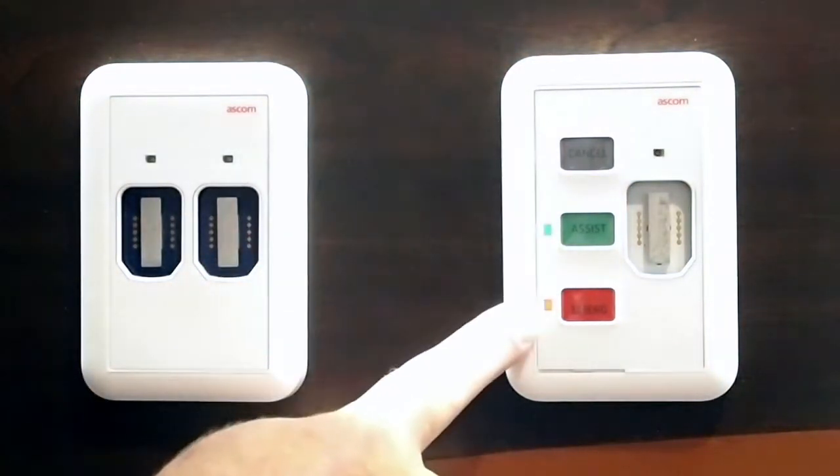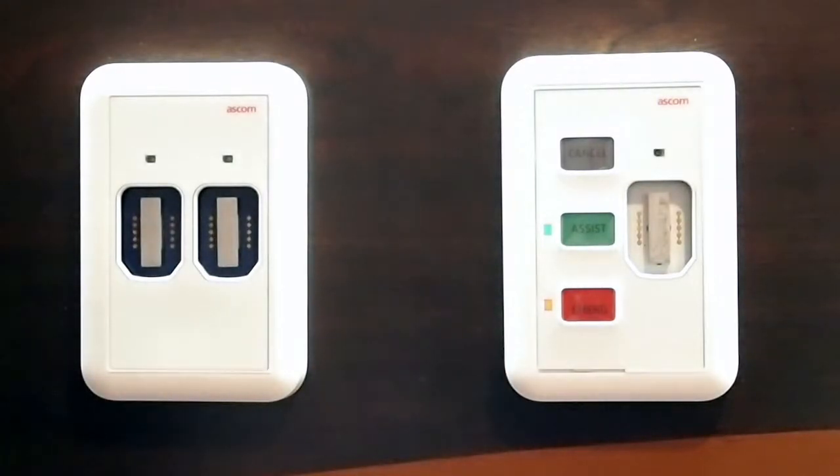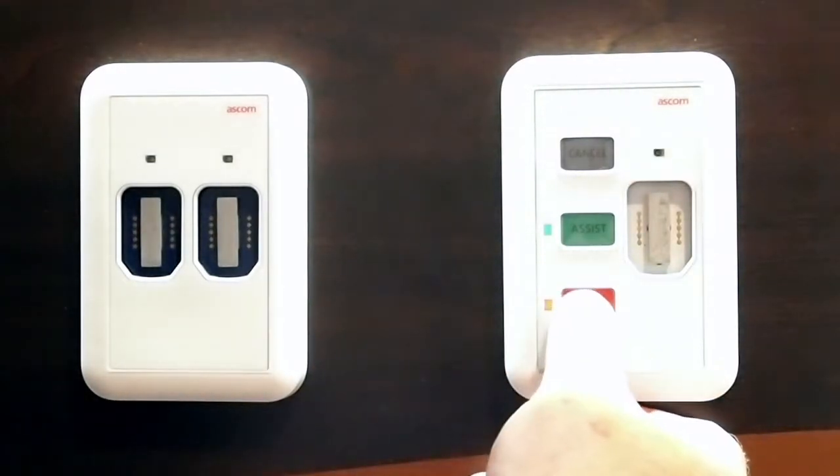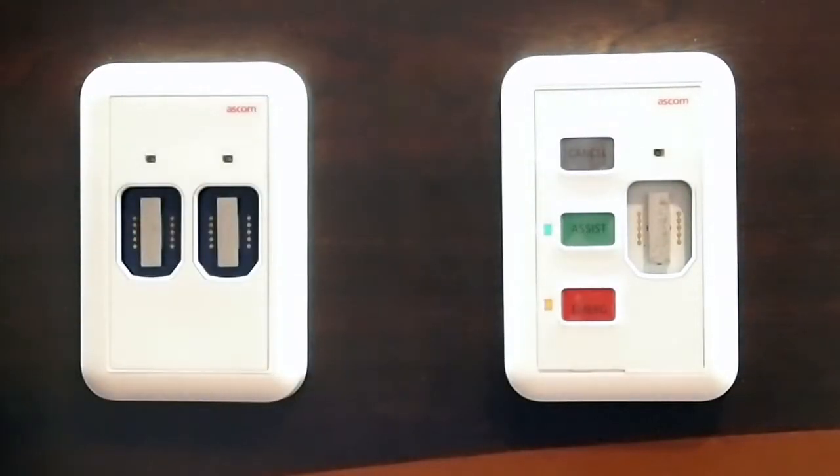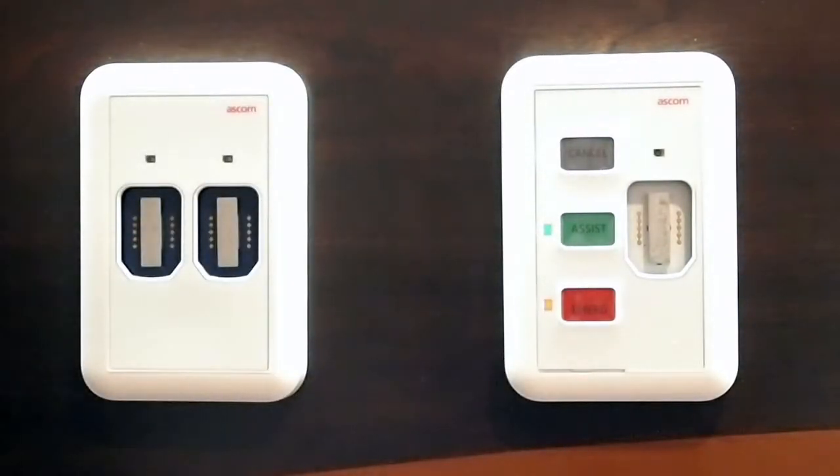We have dim lights on so that nurses can find those buttons in a dark room at night. And then when we place a call, it will light up brighter and you'll hear some phones ringing in the background as well. We can interface to any phones you may have within your facility.